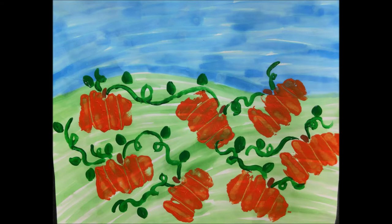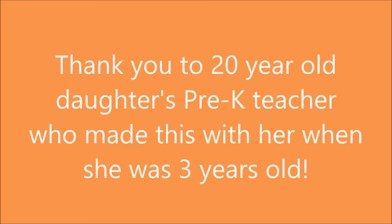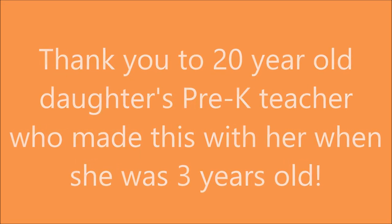What a fun, easy knuckle pumpkin patch you made! Thank you to my 20-year-old daughter's pre-K teacher who made this with her when she was three years old.